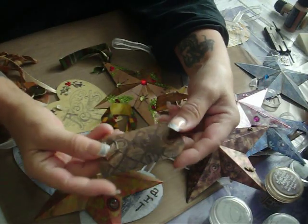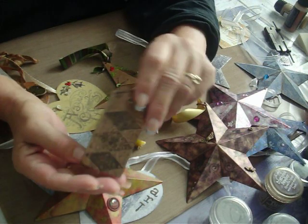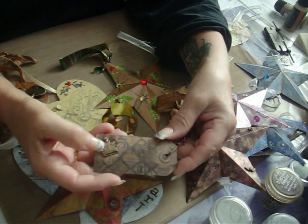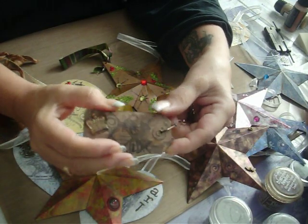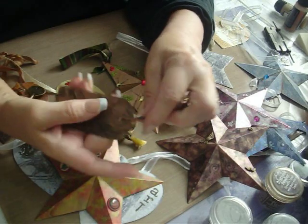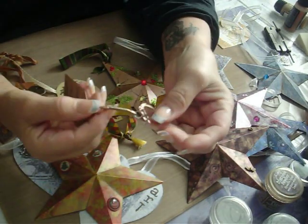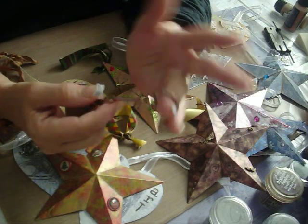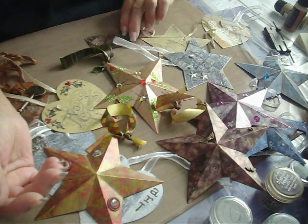Oh, and this one I had a metal tag — a rusty metal tag — and I took some of the architectural stamps from Tim Holtz and glued a little brass charm to it, a crown charm, and made a keychain out of it using one of Tim Holtz's clips and a keychain base that I bought at Hobby Lobby. So you can do a lot of different things with these.